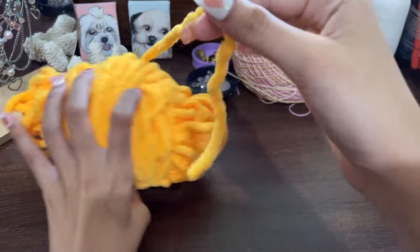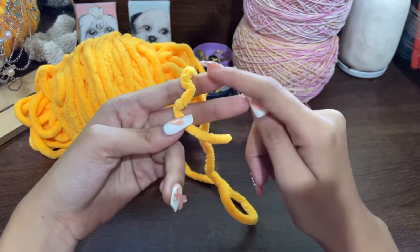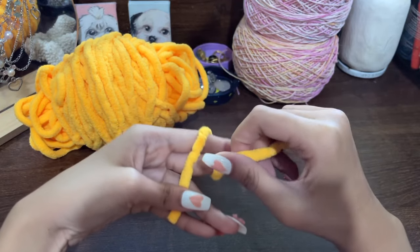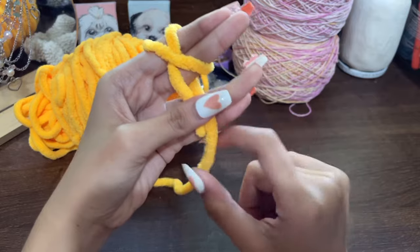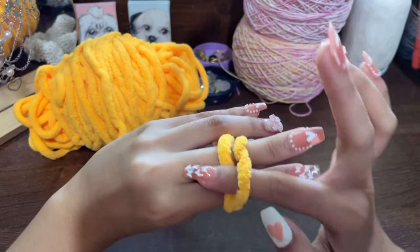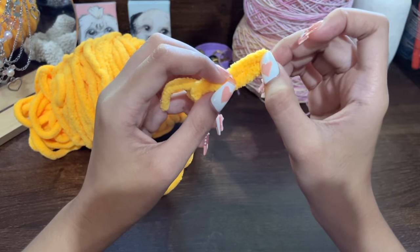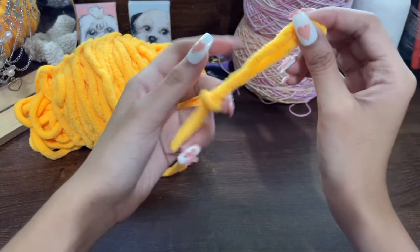Now that we have all our materials, we're going to start crocheting. Locate the end of your yarn and we're going to make a slip knot. Hold your hand like this and wrap the yarn twice around your two fingers, with your thumb continuously holding the end. Separate your two fingers, hold the end with your thumb, and wrap the yarn around your two fingers — once and then twice. Notice we're making an X — this is very important. Let the thumb hold the longer piece of yarn, then flip your fingers, take one finger and put it underneath the first loop, grabbing the second loop through the first loop, and pull it through.